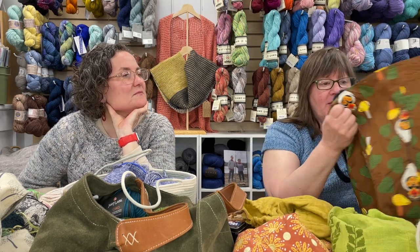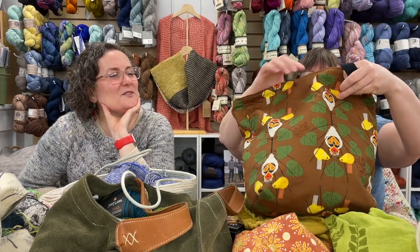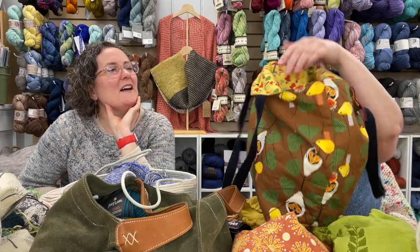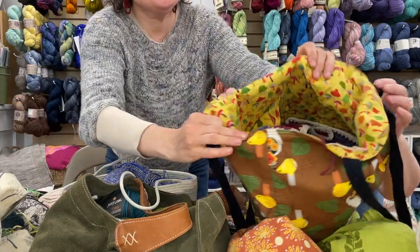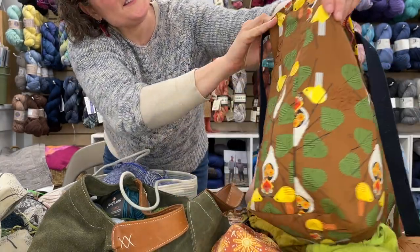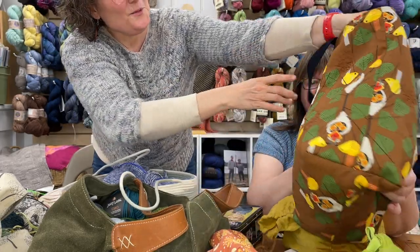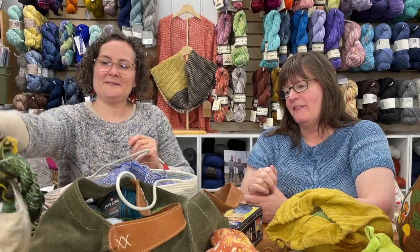This bag is from one of my customers — Barbara Bittner made me this bag. Look at the inside: some mushrooms! And there's even embroidery on the outside. It's a really beautiful, nice bag.